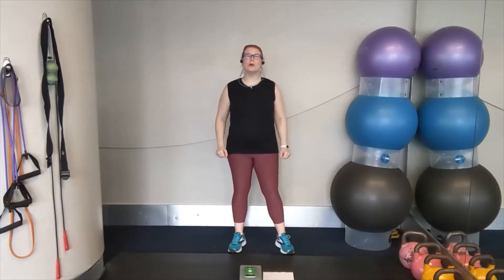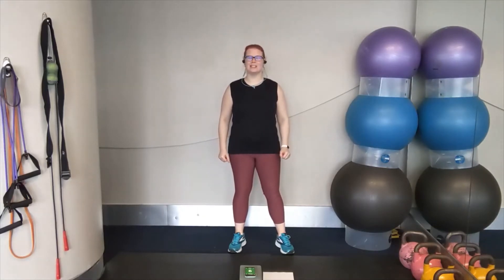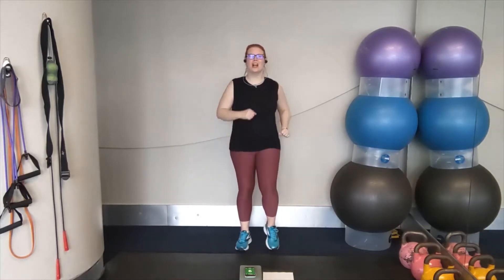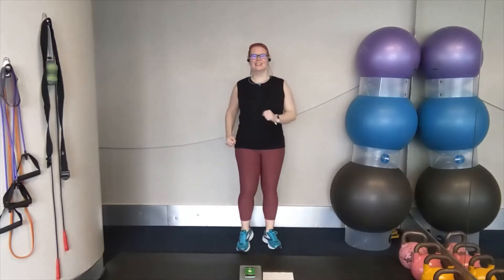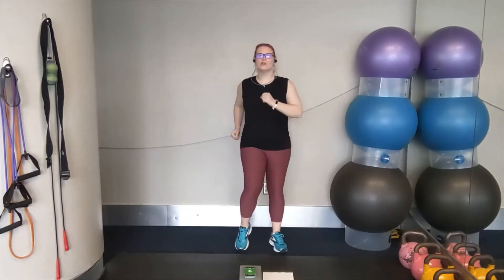Hey everyone, Amanda here. Today we're going to be doing Kickboxing Express Intervals. Let's get started with our warm-up with a nice easy march. Lift the chest and roll the shoulder blades back, standing tall with strong posture.